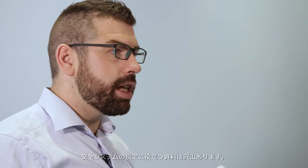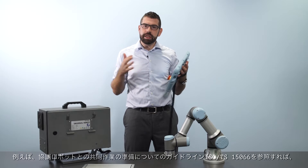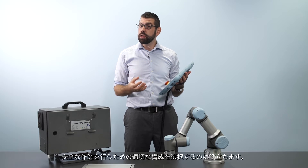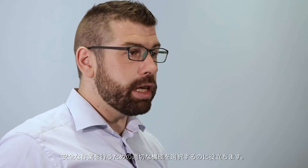There are a number of resources available to assist you in configuring this system. For example, ISO TS15066 is a set of guidelines for setting up a collaborative robot application, so that document can help you in selecting the right configuration for this system to make your application safe.